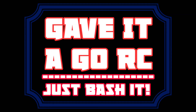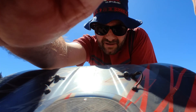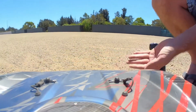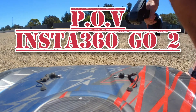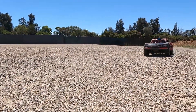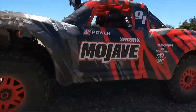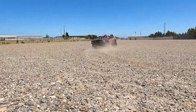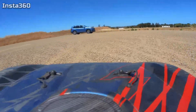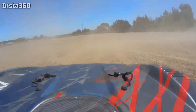Hello, anybody there? There you are! How you going? It's James from Gave It a Go. I was lucky enough for Christmas to be given a new camera — an Insta360 Go. So I thought I'd test it out by bringing it to the container yard, strapping it to the Mojave, and seeing if we could get some POV action.